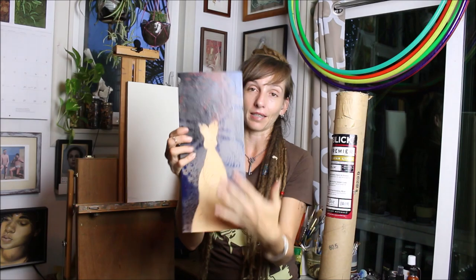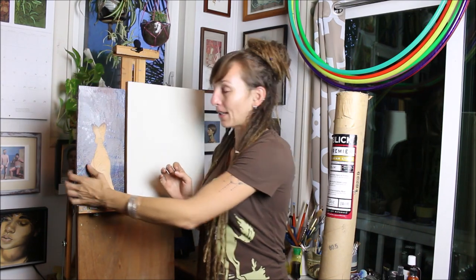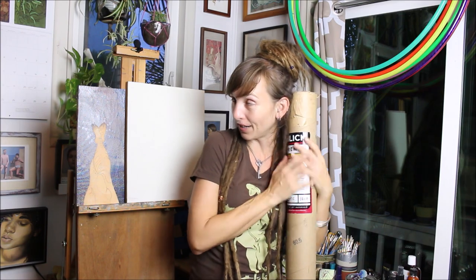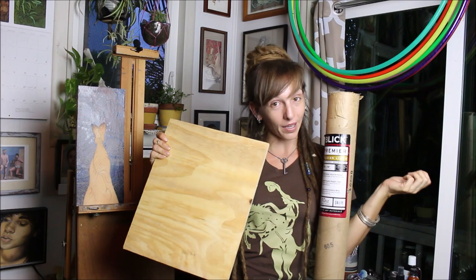For the most part when you see my videos, my paintings start off looking like this — everything is drawn on and usually I have already filled in some sort of background. But this painting actually starts out as a roll of oil-primed Belgian linen, which is like a dream to paint on, and a piece of wood.